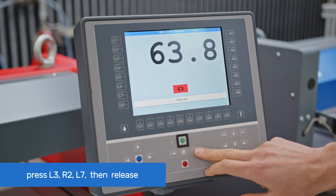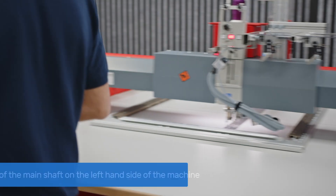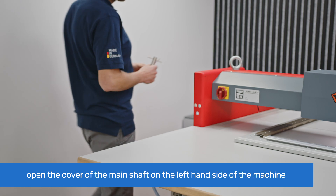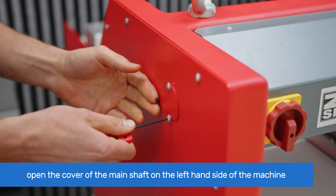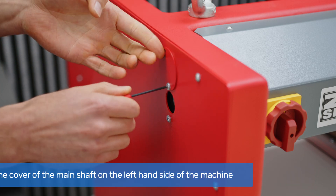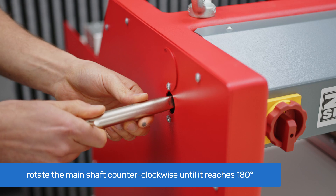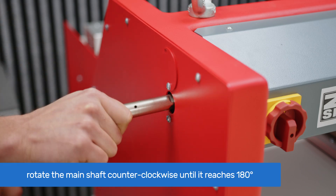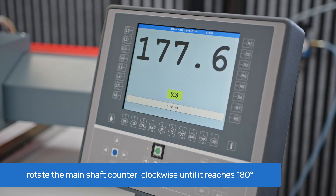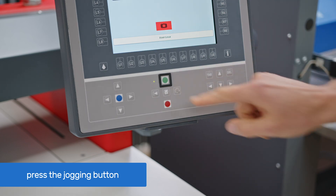Release the main shaft brake by pressing the jogging button on T8. Move to the left-hand side of the machine and open the cover to access the main shaft. Loosen two screws with a 2.5 mm Allen key and slide the cover clockwise. Take the main shaft tool, engage it with the main shaft, and rotate it counterclockwise until it reaches 180 degrees. Then press the jogging button on T8 to engage the main shaft brakes.